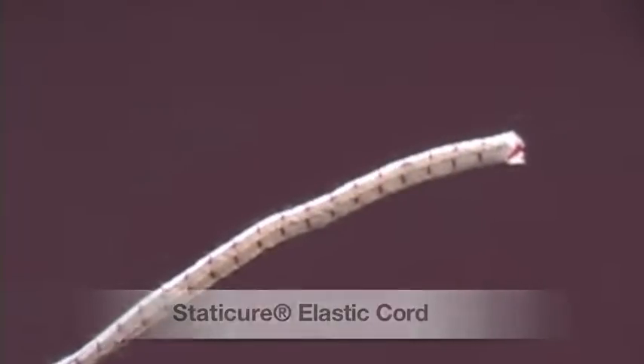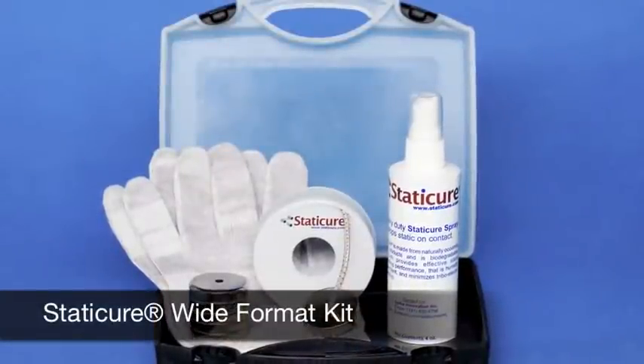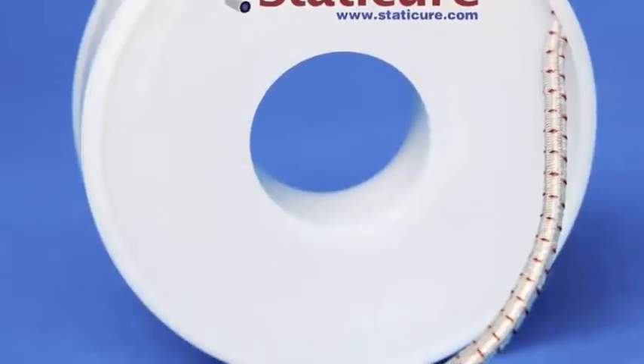The Static Cure elastic is easy to install and is the most effective static eliminator on the market. The Static Cure elastic cord also outlasts all other static eliminators.